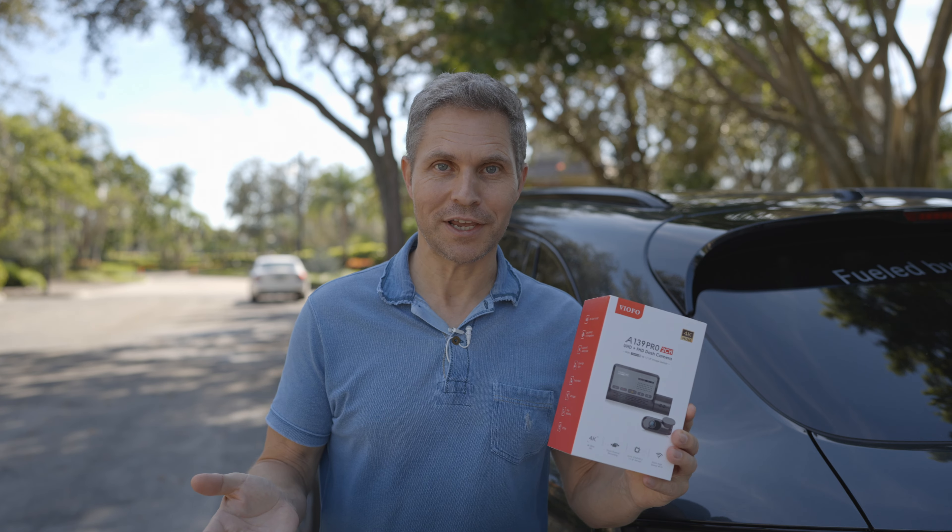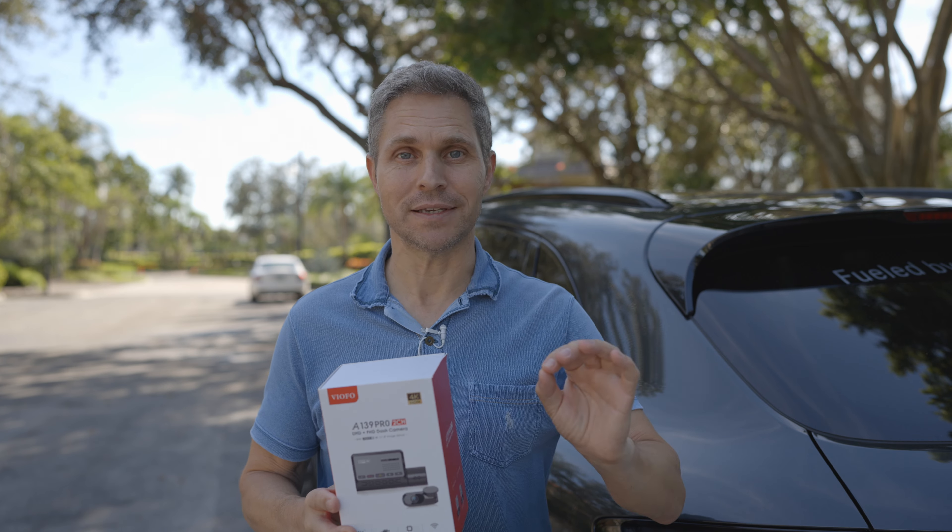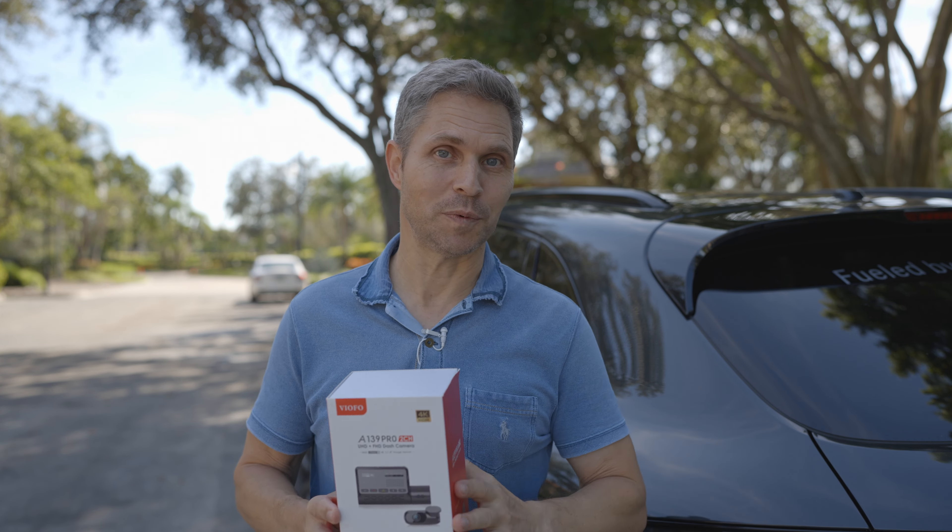Welcome to Dashcam Info, my name is Dirk and here I have the Viofo A139 Pro, a dual channel dashcam that has the Starvis 2 sensor built in, that should result in an amazing image quality by day and also by night.